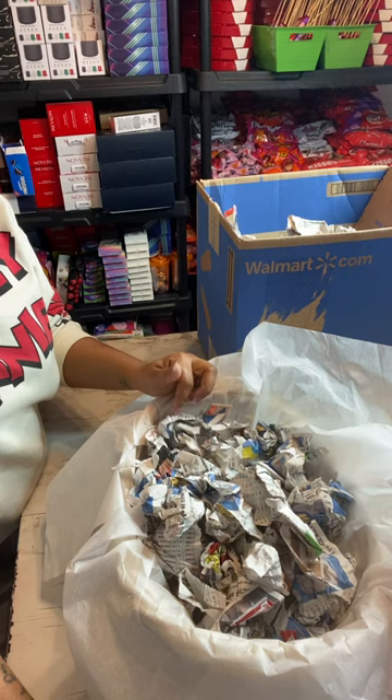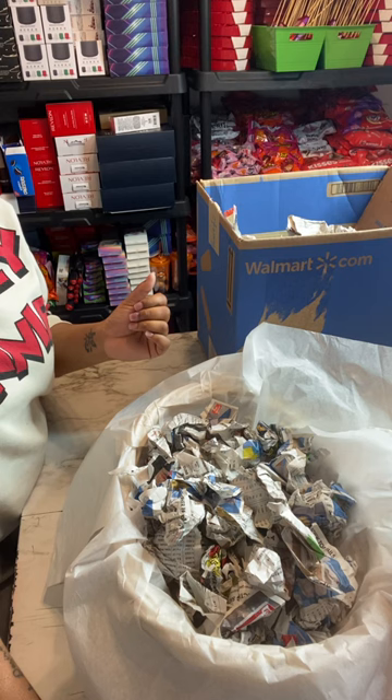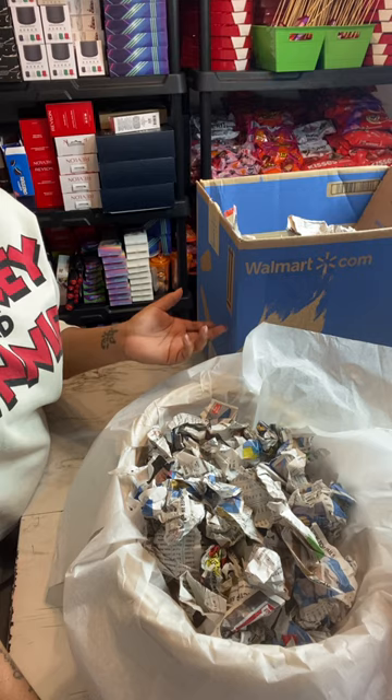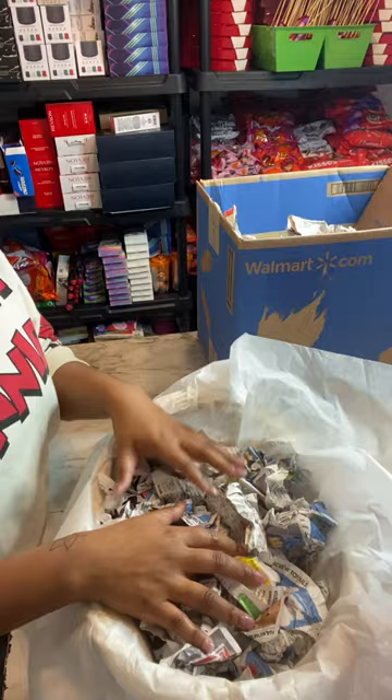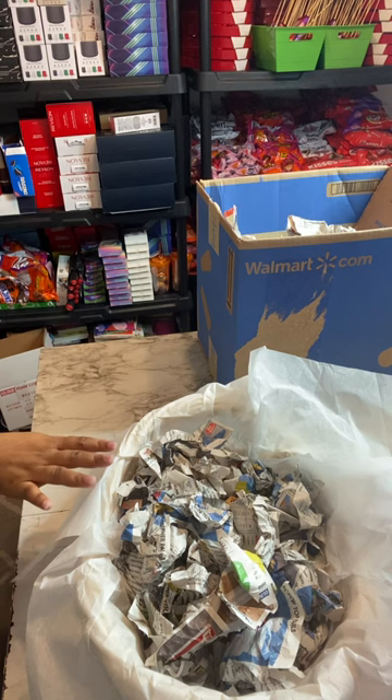Newspaper is a little thicker than magazine pages, which are free. You can also contact your local newspaper company to get what's called newspaper end rolls — basically the leftover roll when they're done printing — and they often give those to you for free. Newspaper requires less volume since it's thicker, and brown painter's paper is sturdier than both magazines and newspaper. But since I have magazines available, that's what we're using today.